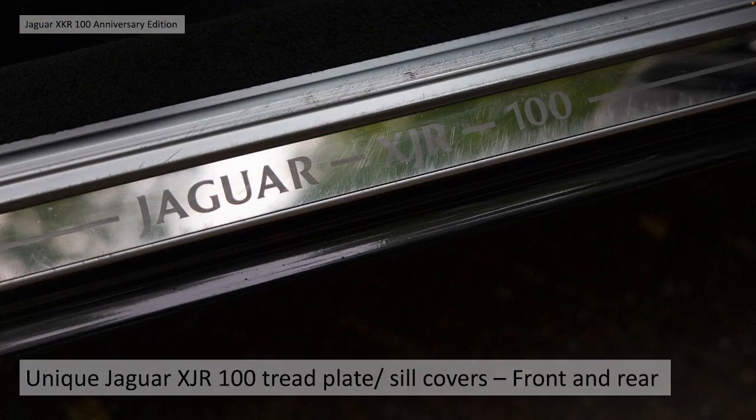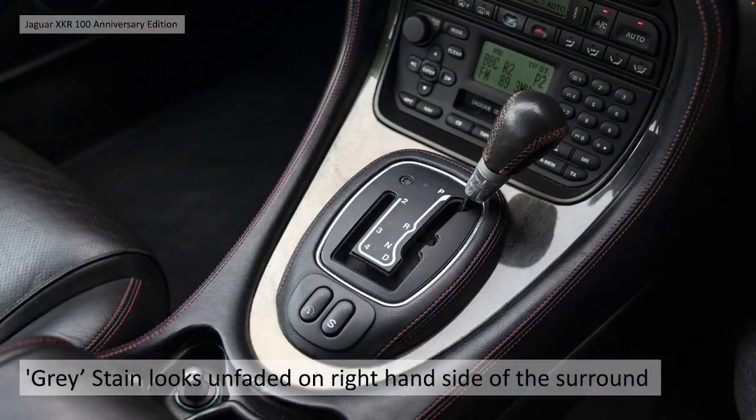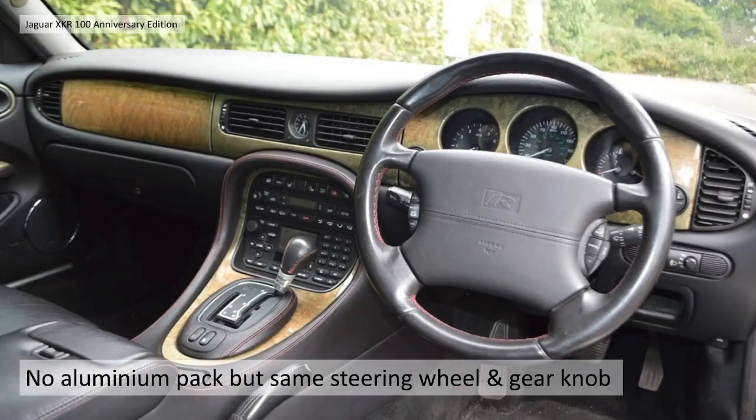The unique XJR 100 tread plate sill covers, actually in the front and the rear - all four sill covers had the 100 logo. Again grey stained bird's eye maple veneers, but you can see the fading on the centre panel compared to the outer panels. Looking at the gear surround, you can see to the right hand side it's quite a nice grey - this was the aspiration of the original cars. This was what it should have been: a lovely dark or light grey, more sporty bird's eye maple look.